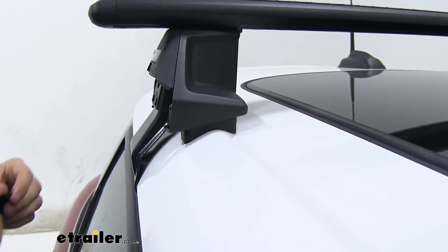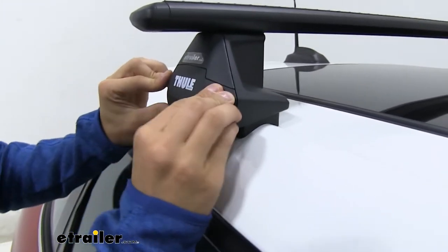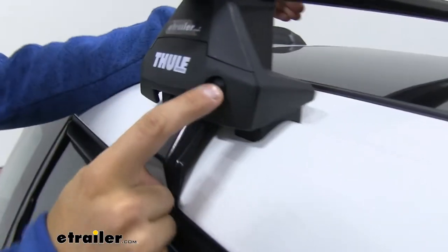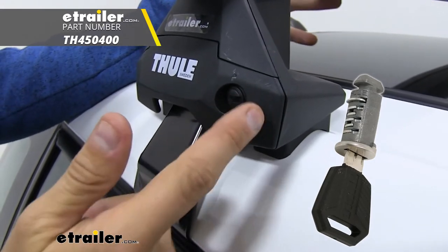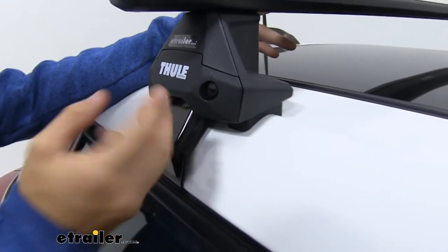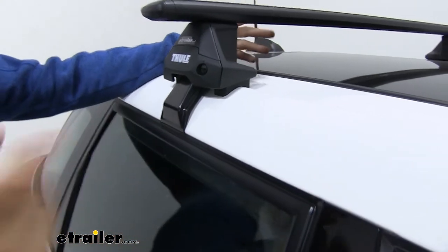I'll put the end cap back on our clamp foot. You can see we have a plastic lock right here, which we can replace with the Thule LockCore system. That'll provide more security for your roof rack so no one can just walk up, remove your end cap, and take your roof rack.